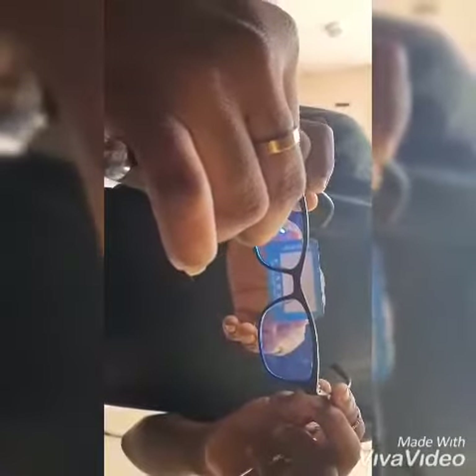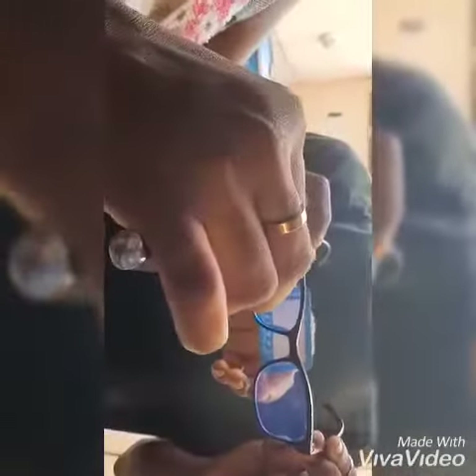That is the amazing wonder of Syri quantum energy glasses. So when you put this one on, you are protected. Your eyes are protected.